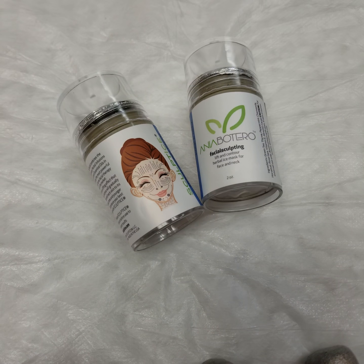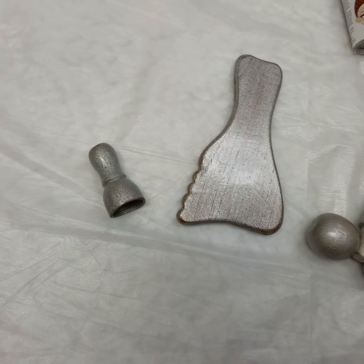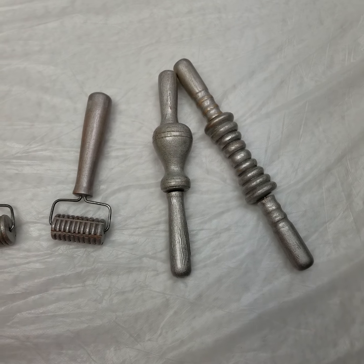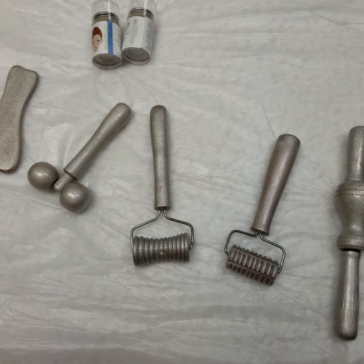As I said before, you do not have to be Sculpt Dye certified to purchase our facial product. However, if you are interested in doing additional training — as I see a lot in esthetician groups — you can just do facial training. If you do the total Sculpt Dye training, you're trained on both face and body.